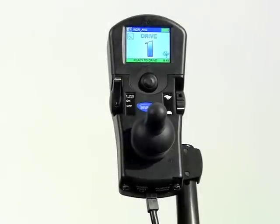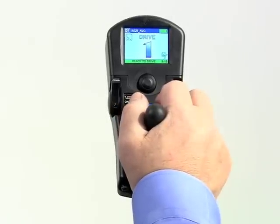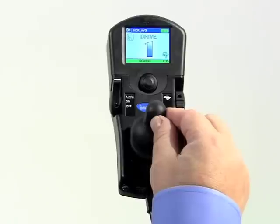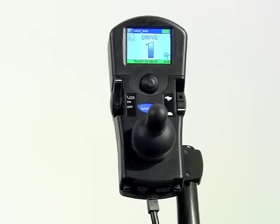The inductive for this joystick is placed ergonomically near the rear of the hand platform and still allows support for the hand. For those who lack sufficient range of motion to push the inductive fully in any direction, short throw can easily be programmed to reduce the amount of travel the inductive needs to move to reach full driving speed. This will be covered in a video titled Programming Joystick Throw.